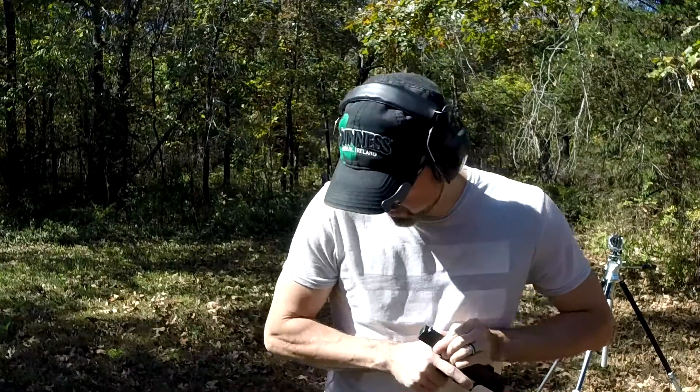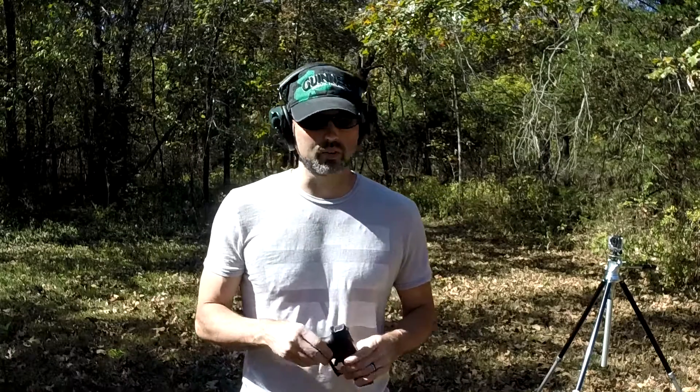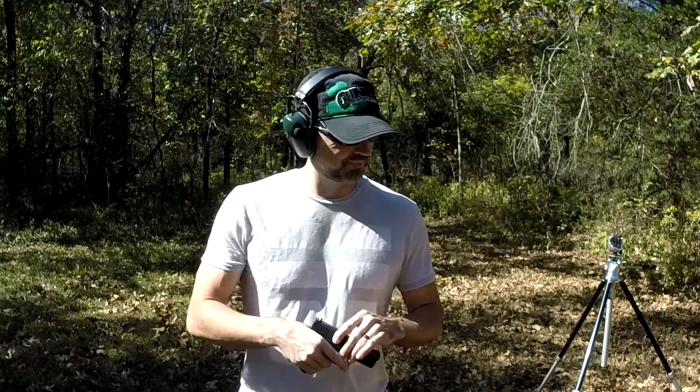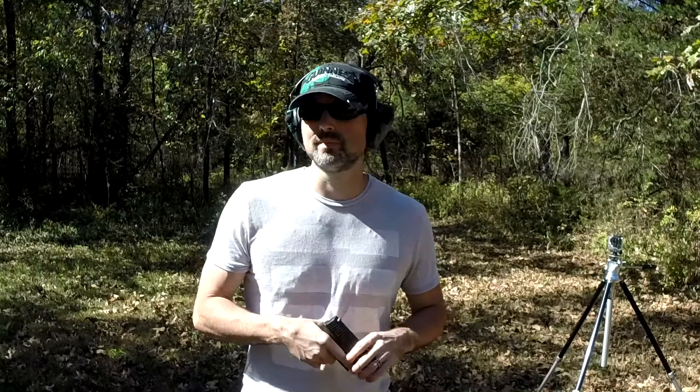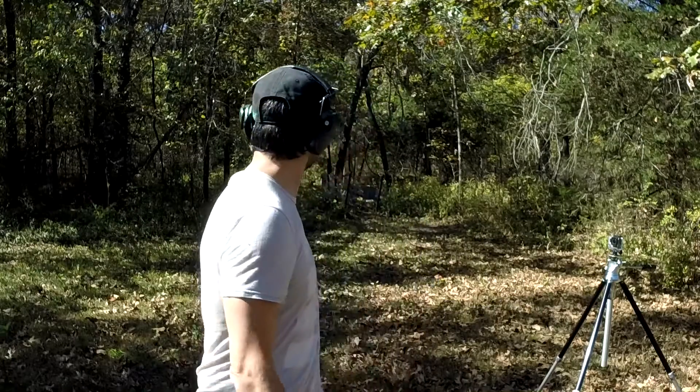I really like it. I mean, it's a Glock. I've done this channel long enough now, fired several different weapons — not near as many as I'd like — but I'm really enjoying these Glocks, they're fun to shoot. The trigger is nice. I know people talk about Glock triggers, they don't like them, they do trigger work, put different triggers in — I understand it.